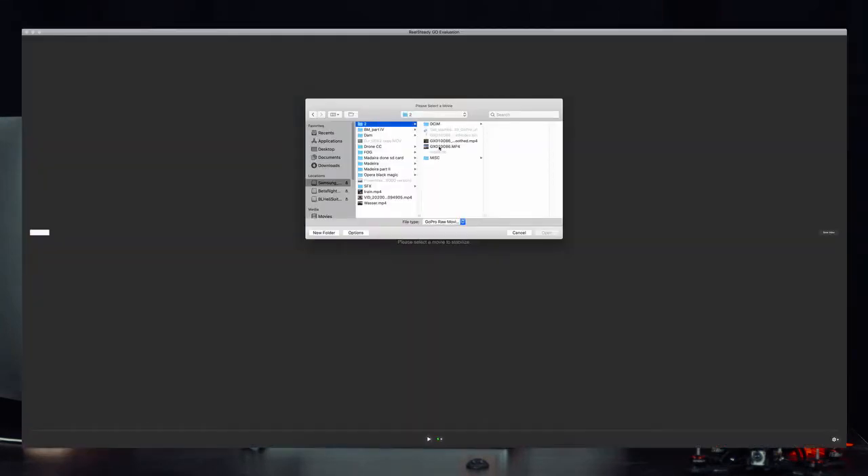I'll put a link in the description. I want to jump directly into the stabilization software and give you some advice on how I use it. This is basically what Real Steady looks like when you start it — it's a very simple interface. You load a video by going to your hard drive and selecting one of your drone clips.